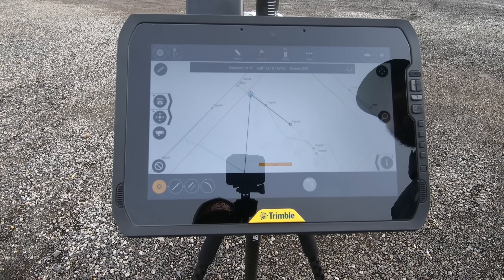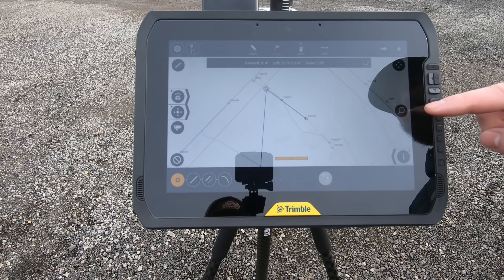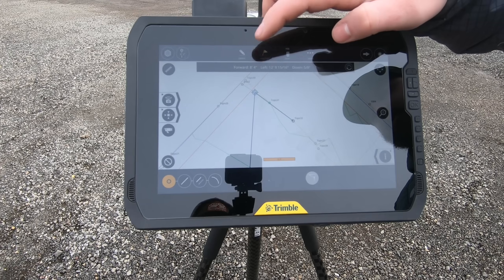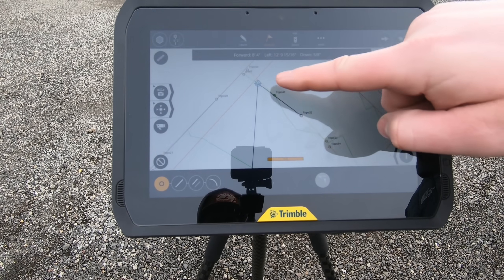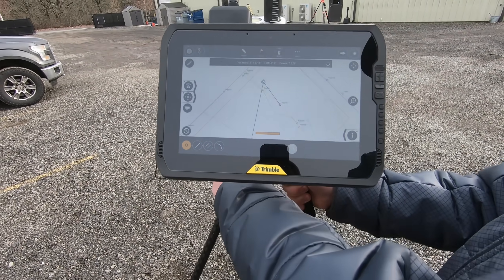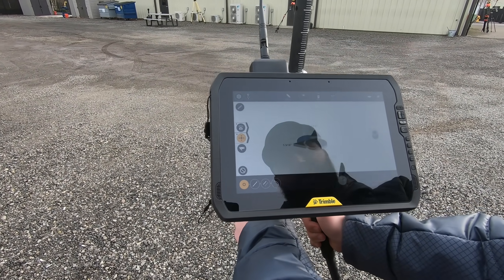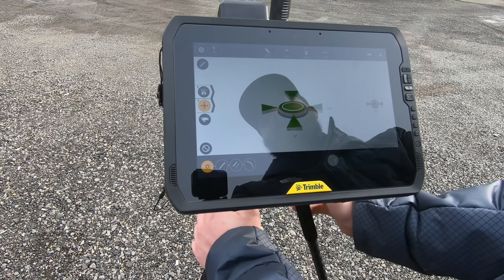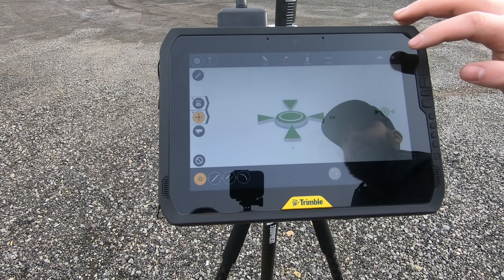Here we have the Trimble Fieldlink software. The main difference is that everything is an icon instead of a word, so it's a little harder to learn, but once you know it, it's quick. We'll go to Measure Layout — point 0.32 is selected. It gives you your distances, and as you move, the dot gets closer until you find the point. Once you find it, you'll level the rod using the bipod, check your accuracies, and press the star button to store the point.